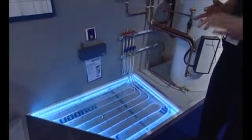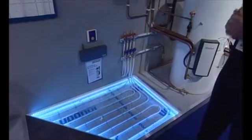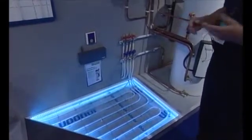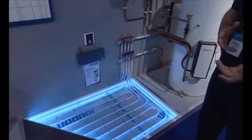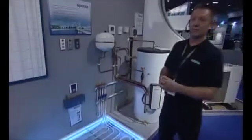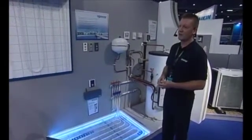When it comes to underfloor heating, there are two things you must control. Number one is the water temperature flowing through your circuits. Underfloor will work with a gas boiler, oil boiler, or biomass, but it also marries perfectly with air source heat pumps, generally because the heat pump provides the water temperature control for you.